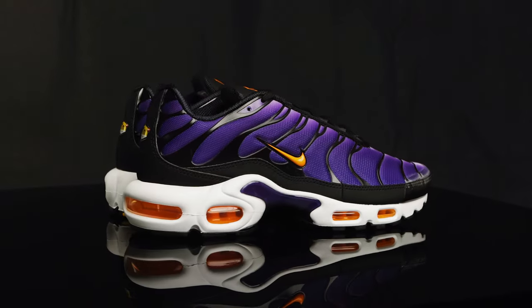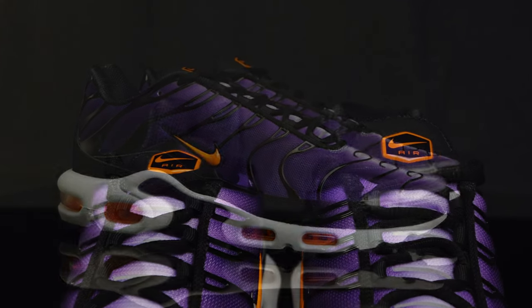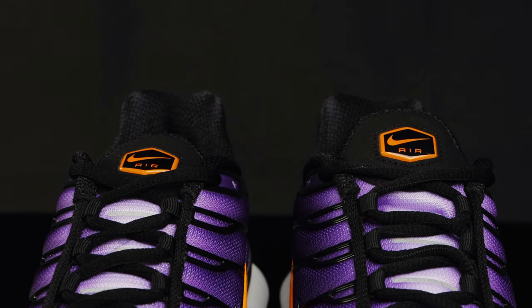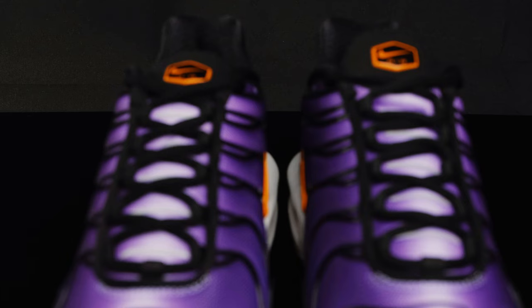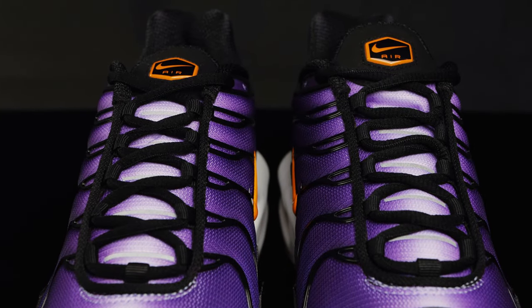The Air Max Plus consists mostly of a mesh upper with synthetic overlays. It does have a two-tone tongue with black and purple. You do have that black nubuck at the top that houses the swoosh Air branding in black and orange. They come with black circular laces, and they have black eyelets which are attached to the black piping that go around the tongue.